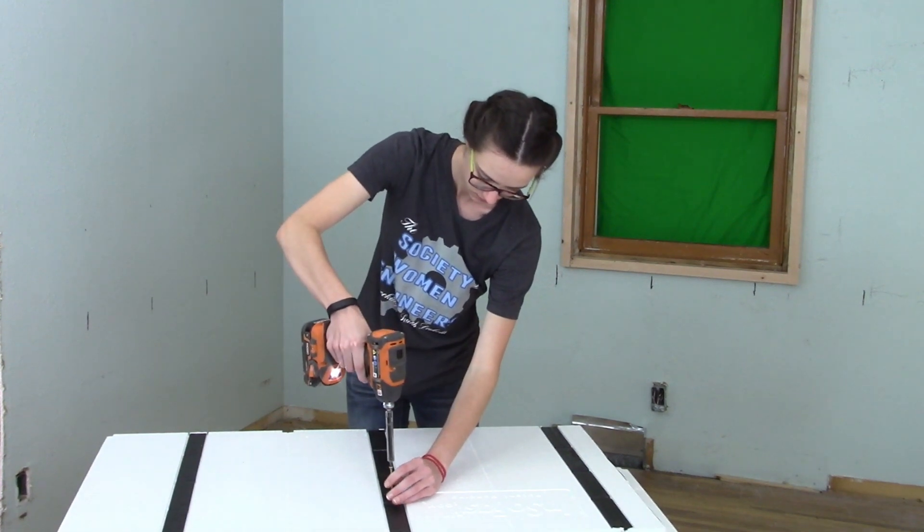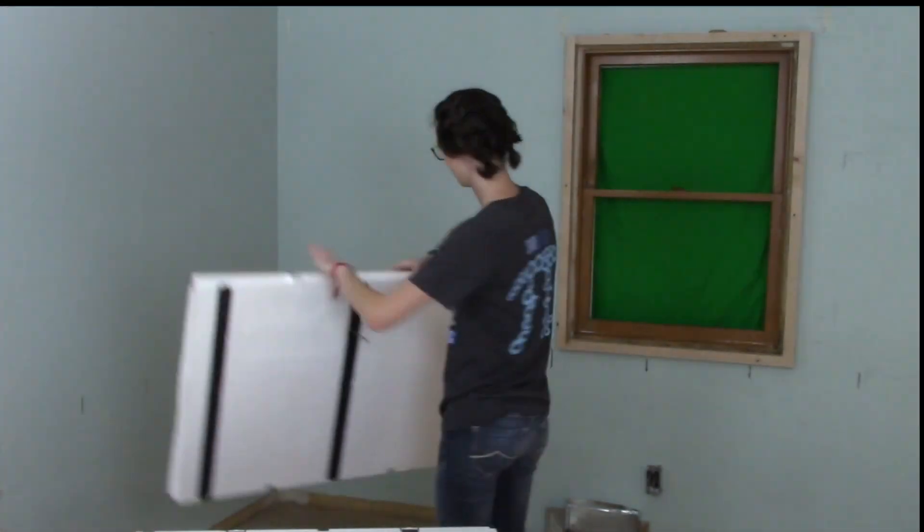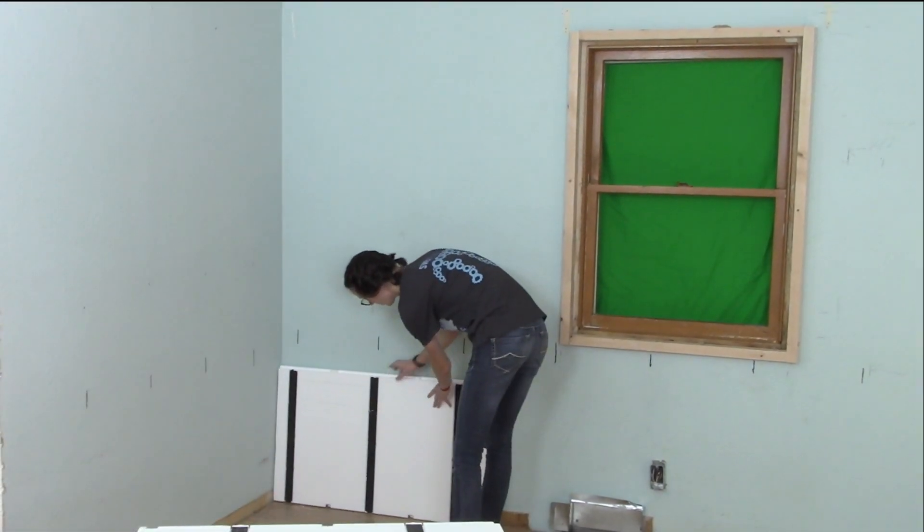Now you are ready to install the Insofast panels. Start by trimming the first panel so the Insofast studs line up with the wall framing.